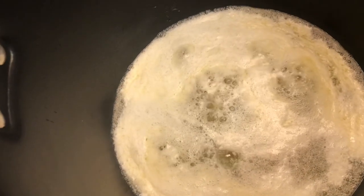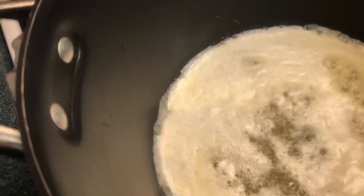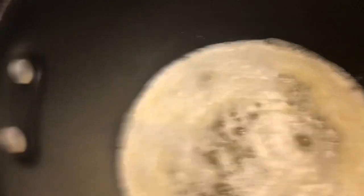We'll also add parsley flakes, Tony's seasoning, garlic powder, onion powder, and some black pepper. Now right here I already have three sticks of butter going — that's what we're going to cook our seasoning in.